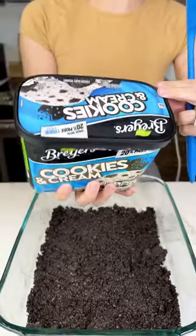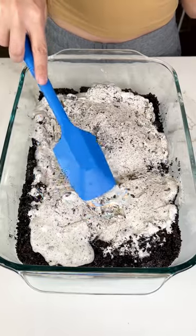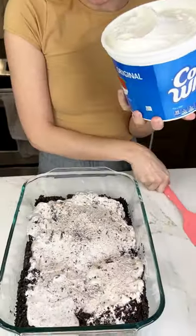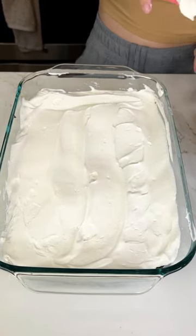I'm going to grab some cookies and cream ice cream. I'm going to use the whole package and flatten that out on top of the crust. Then I'm going to grab the big container of Cool Whip and spread that right on top of the ice cream as a frosting.